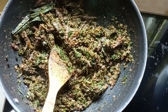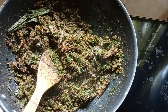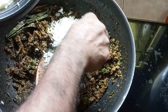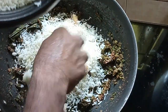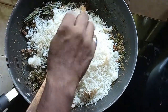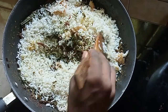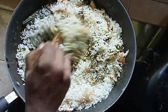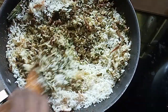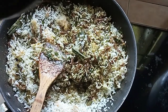Now switch off the flame and add the cooked rice — mix it all together. I have approximately 500 grams of cooked rice, but 750 grams is also fine.